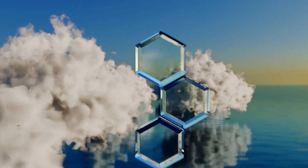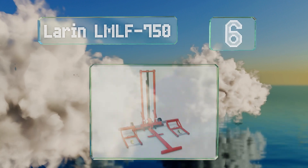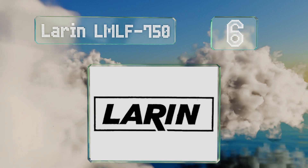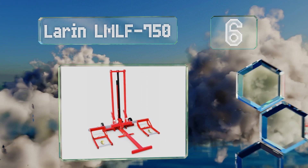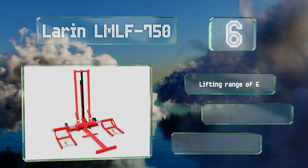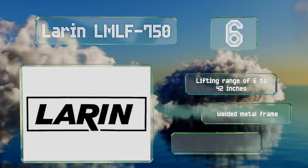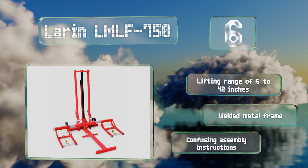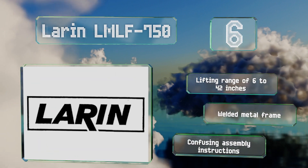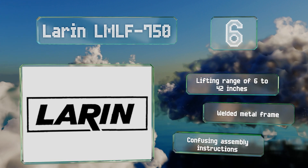At number six, the convertible design of the Larin LM LF 750 makes easy work of hoisting most zero-turn mowers and garden tractors, allowing you to access the machine's undercarriage and safely replace a mangled blade. It offers a lifting range of six to 42 inches and a welded metal frame; however, the assembly instructions are confusing.